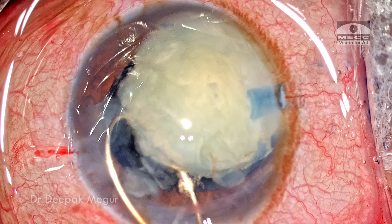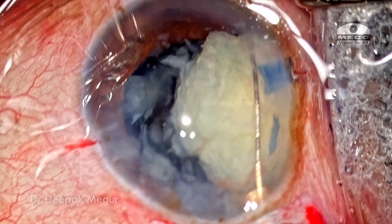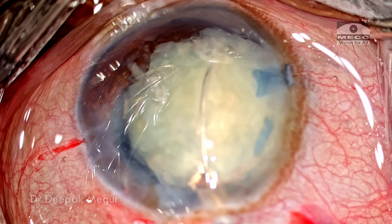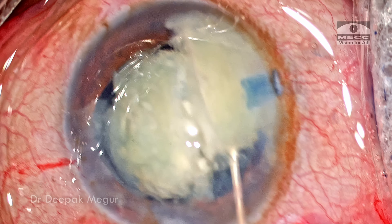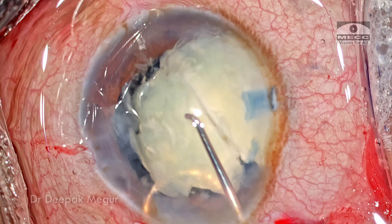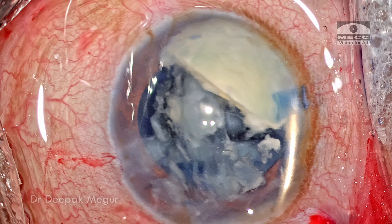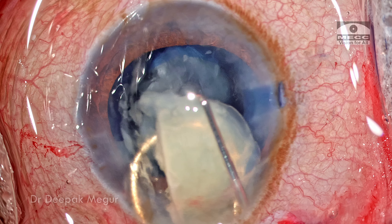To conclude, the snare is a very effective way to bisect the nucleus and doesn't have a very long learning curve. It adds tremendous value in giving better uncorrected visual acuity because the incision required to bring out the cut pieces is significantly smaller. If you combine this with a temporal incision, the results are going to be very much comparable to that of phacoemulsification. Thank you for your attention and I hope you found this helpful.